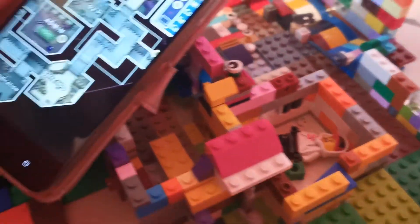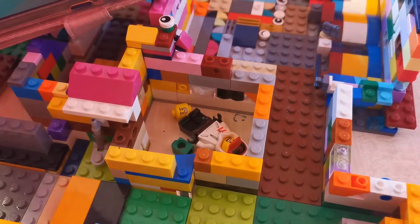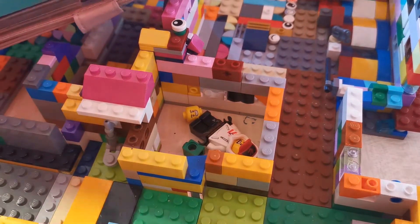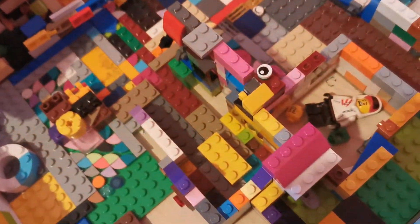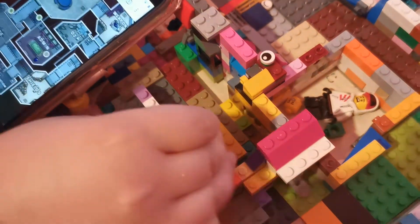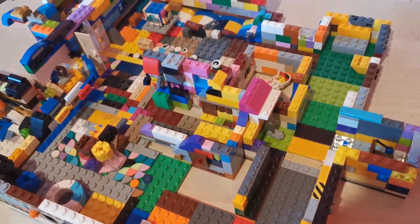I forgot to show you this, but this is the O2, where you press a button. I couldn't make it that big, so I just added this engine. Over here, that's basically a hole where you put trapped minifigures in there. Then the last place is the Admin. Admin is right over there. This Admin can actually tell you if you're cheating or not. It was very cool, this build. I really liked it.